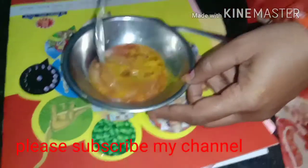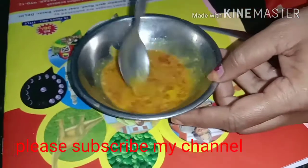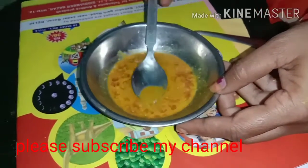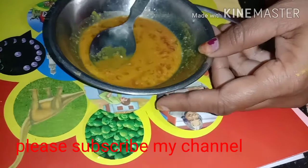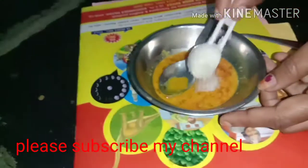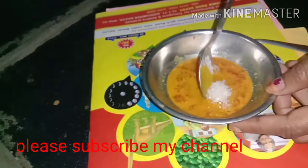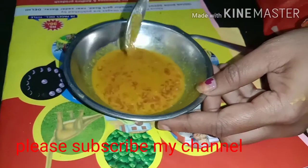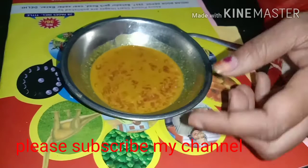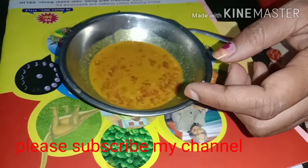Mix it, then add the liquid. Put the olive oil into the microwave.